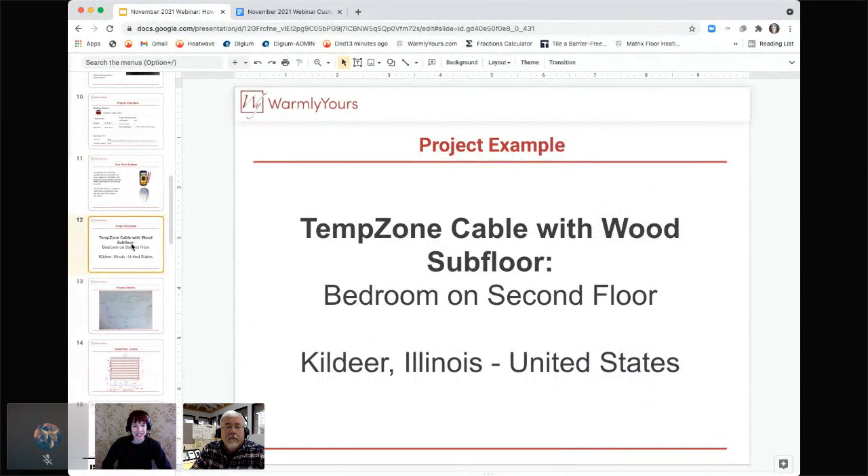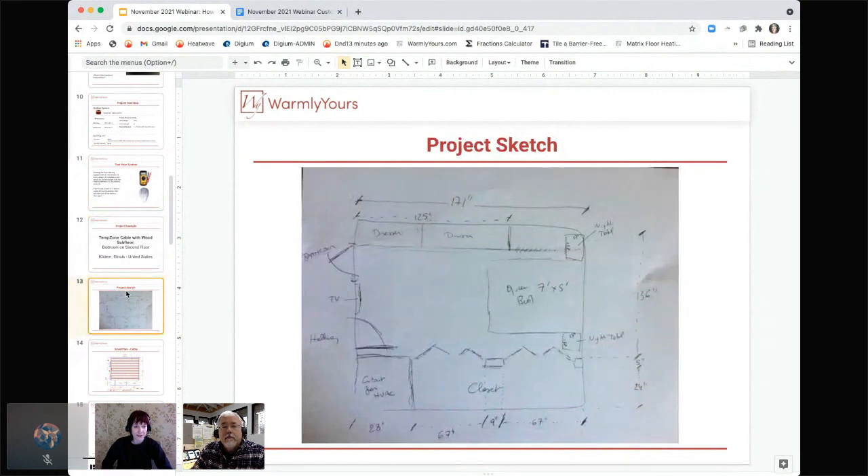This project is a TempZone cable on a wood subfloor — a bedroom in Kildeer, Illinois. Starting out, the sketch we received and based our smart plan off of doesn't need to be pretty, it just needs to be accurate. Just a hand-drawn sketch with the dimensions and layout of the space — mark exactly where you do or don't want heating — and then you can send it in to us.